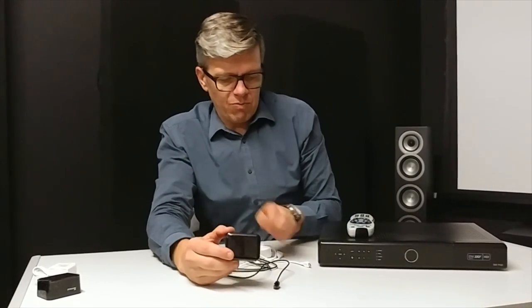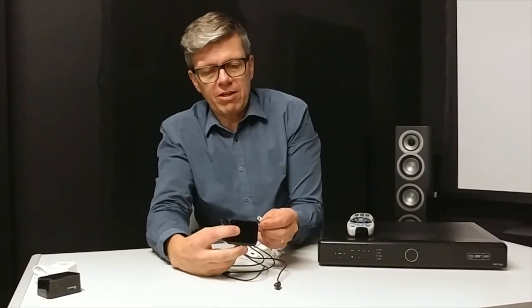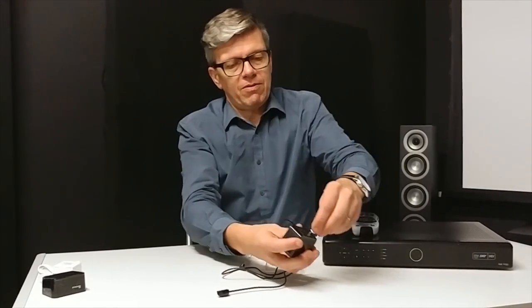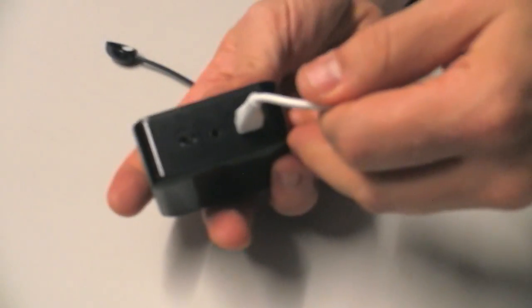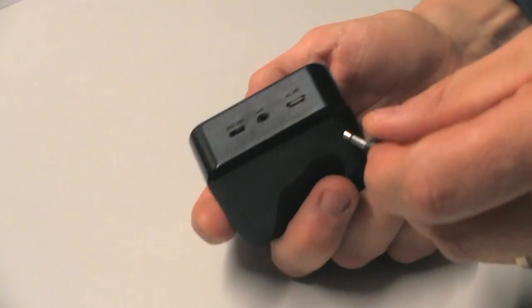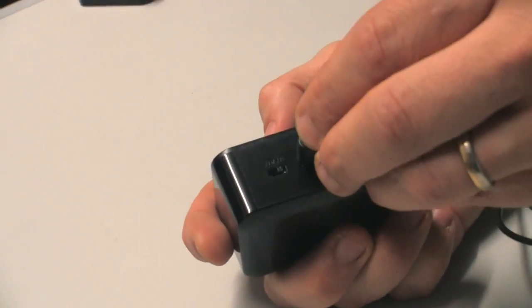We can't hide this in a cupboard because it has to always have a line of sight with your remote control. Now we get most questions from our customers about the receiver and how to set that up. Pretty straightforward. You just plug in the power socket like this. Micro USB there. The hole in the middle is for your infrared cable and we'll talk about that a bit later.